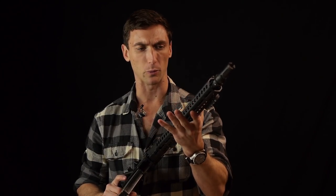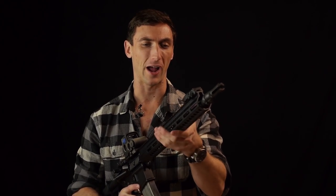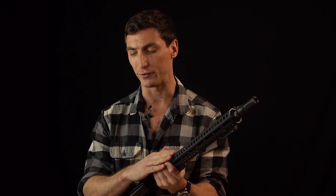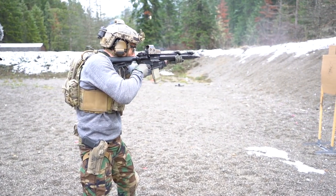The Sons of Liberty Gunworks rail is very well built. It's a little bit heavier than the BCM rail — not to say this rail is heavy at all, it's very lightweight — it's just that the BCM rail is so excessively light. It is also a little bit thicker, so if you like a thicker grip go with the Sons of Liberty Gunworks. I do personally prefer the BCM MCMR over the Sons of Liberty Gunworks rail, but it's a very close tie and this is an excellent rail. I do believe this is a stronger rail than the BCM due to the weight and thickness of material.